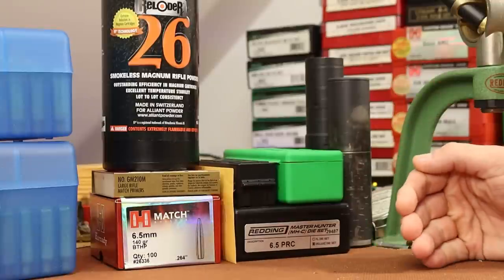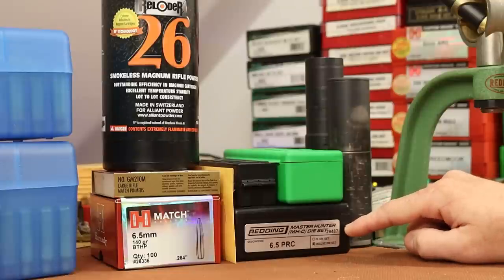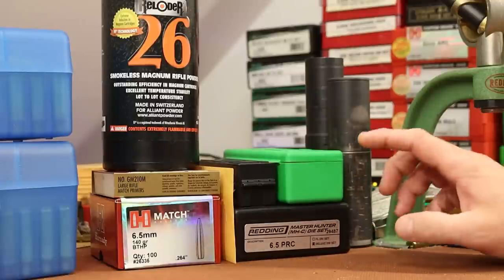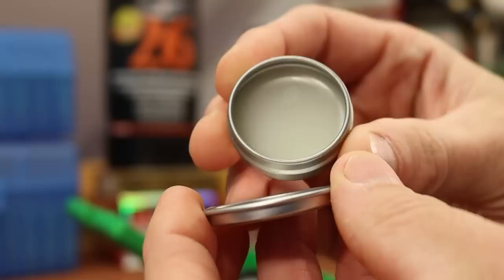This is the third 6.5 PRC video. Back in the first one, I had problems with the sizing die from this Redding Master Hunter die set. I stuck several cases and decided to send it back to Redding. Here it is back from Redding — they even include a little sample of Imperial Sizing Die Wax.